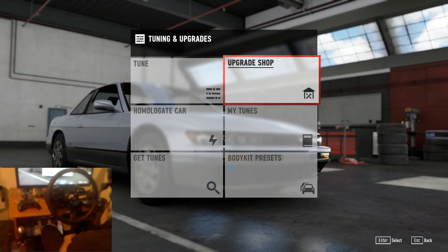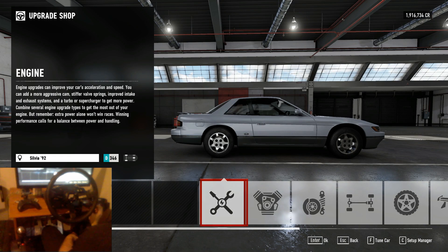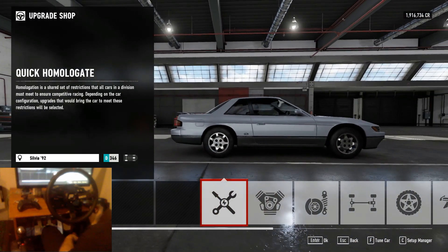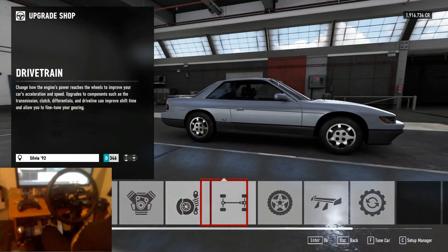We've jumped straight into our upgrade shop. Now last night I tried to record this video and I got through the whole build and tune process, and then I got to the end and realised I hadn't started recording. So unfortunately it took me a little bit longer to get this video done than I anticipated, but hopefully this time it will work out and we'll have a nice video put together for you.